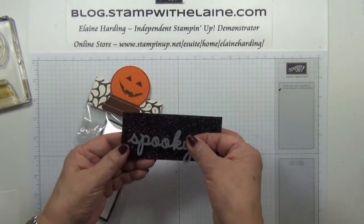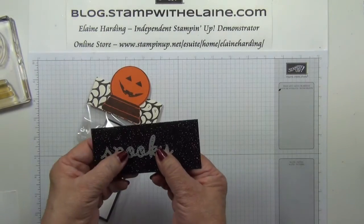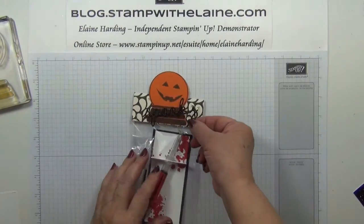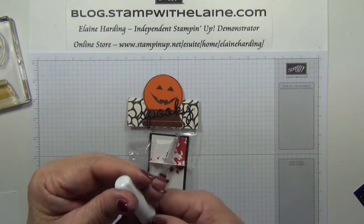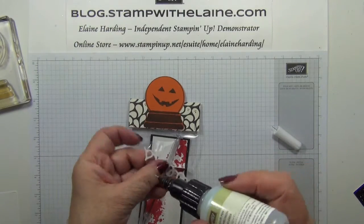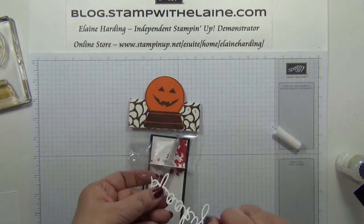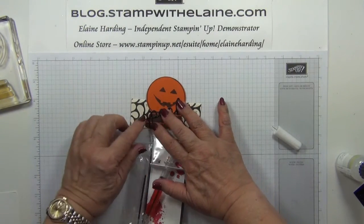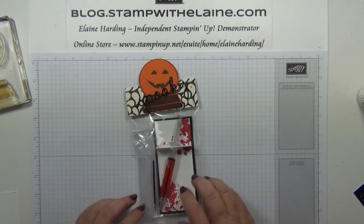The final thing to do is to cut a spooky letter out of glimmer paper and I'll make my sandwich just as I did before with the cutting plate. Here are my nice shiny letters cut out and I need a fine tipped glue pen to attach this. Just hold it down so that it doesn't slip — and there it is, finished.